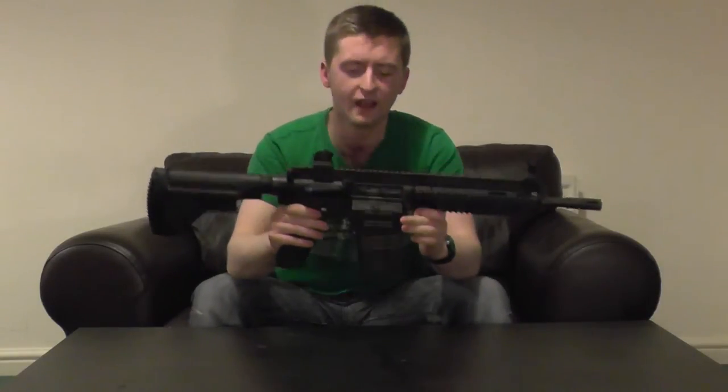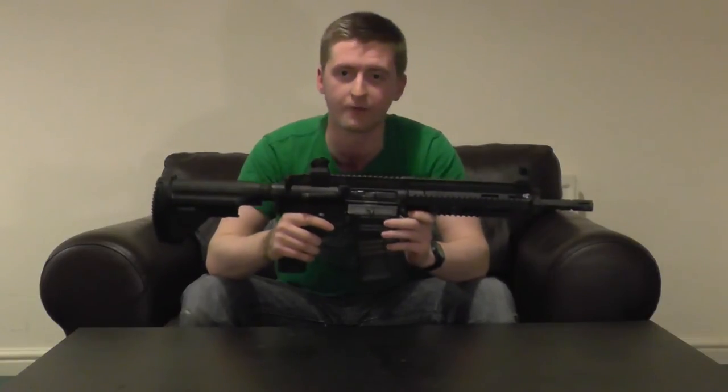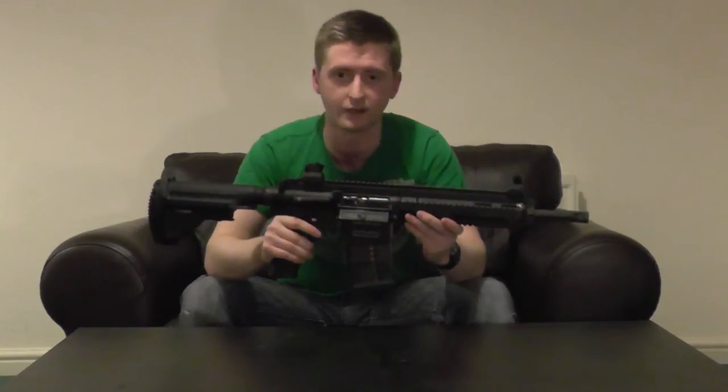The next thing you'll notice is it has a decent amount of weight to it — not particularly heavy, but somewhere around the middle. At 3.8 kilos, VFC have obviously tried to replicate the real steel weapon's weight, which just adds to the realism. In practical terms though, this does mean your arms are going to get a bit tired during an airsoft game, especially if you're used to running around with a lighter plastic-bodied gun, but for realism's sake it feels absolutely brilliant.